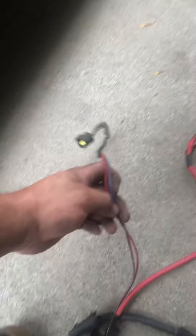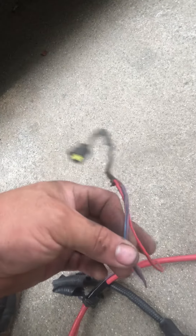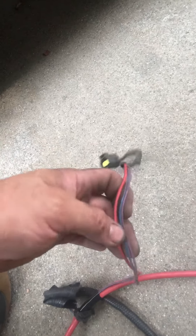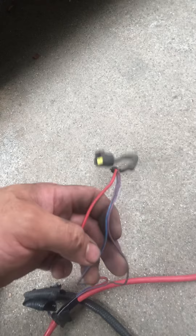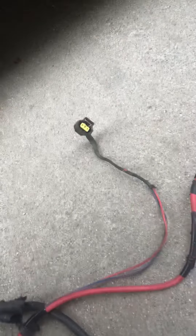Hey, what's going on everybody? We're down at a 2008 Ford Expedition and we kind of have an electrical issue going on. We had a stereo amplifier installed recently and now the battery is completely dead, draining really fast — it's got more than like 30 amp draw with the key off and key out.